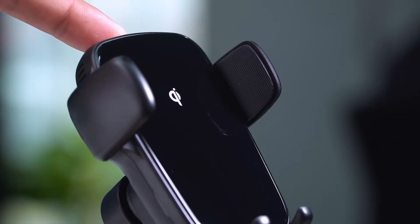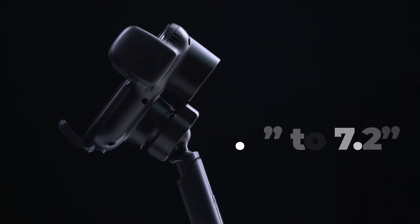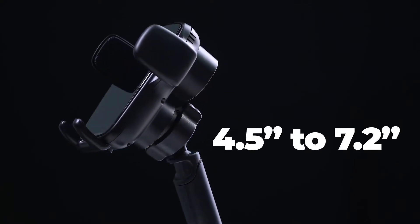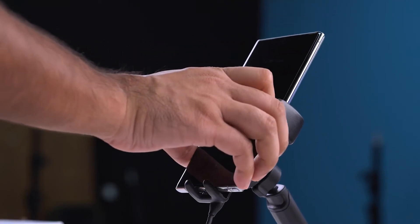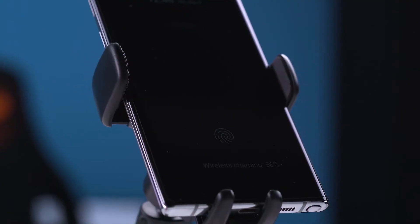One touch of the top button opens up its wings to mount any cell phone between 4.5 inches and 7.2 inches. And when it's open, simply put your phone inside and it will automatically clamp the phone, just like that.